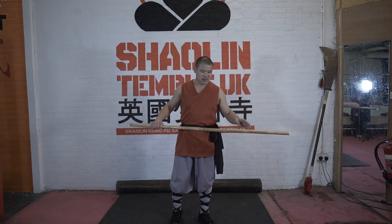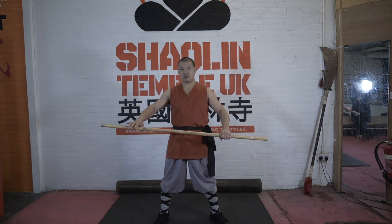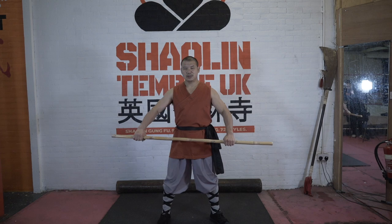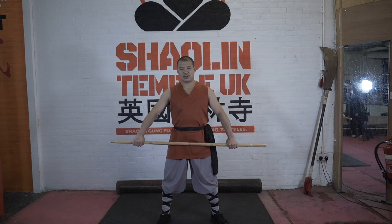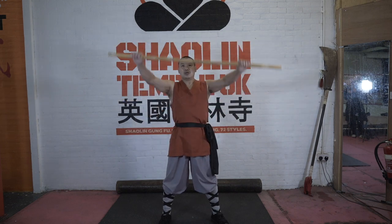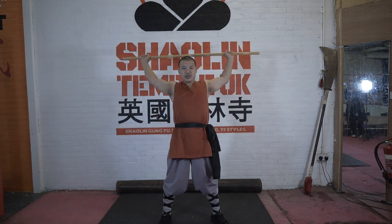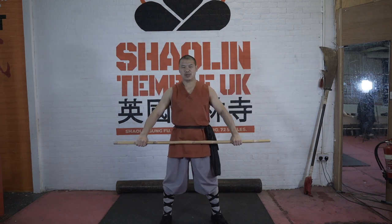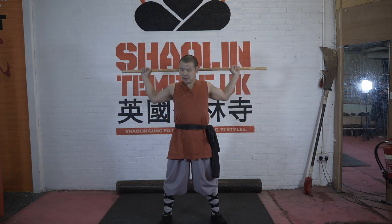We can use this stick to do some basic warm-up. It's very simple. For example, we warm up our waist side, both the rib side and your shoulder, so you can do a few warm-ups. Now you can see it's open. See that? One, two, three, four. So we can do the best warm-up. See this one?